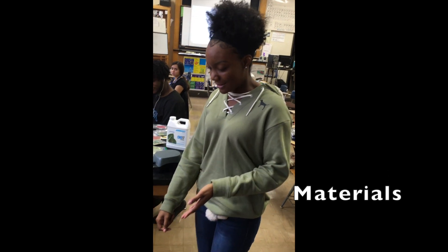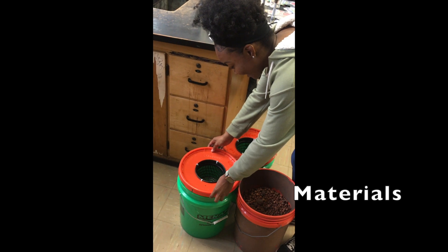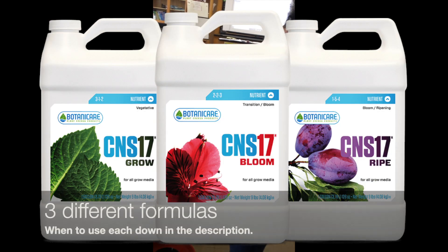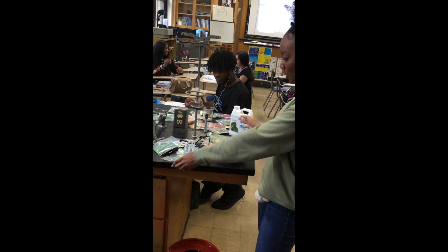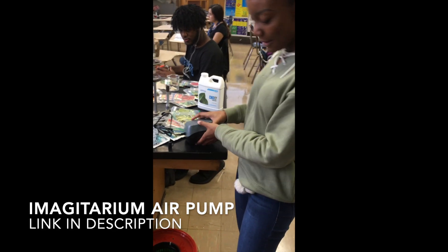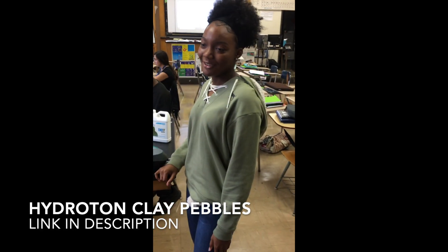It's very inexpensive to make this new way of growing food. The bucket and the top are only $3 combined, and then you will need water and nutrients. You will need seeds of your choice. One of the most expensive things is the air pump, which is about $30, and you also need clay pebbles. All of this combined is less than $100, so you're good to go.